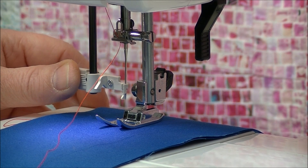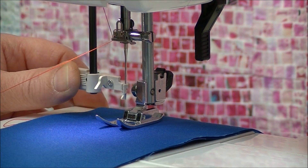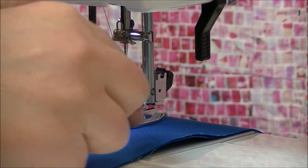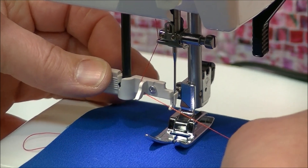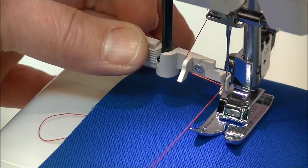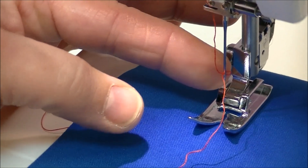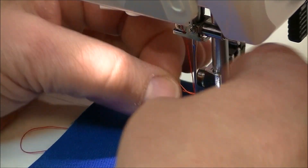So here we go — we're going to bring the threader down and place it into the needle, pushing back on it. You'll notice there is a large hook on the left-hand side, and that's what we use to reposition the thread. We're going to come in and put the thread underneath that hook, taking it from vertical to horizontal. We then go back to the needle, press it up, lift the thread, and pull it towards you — you'll find you're hooked up on the needle.